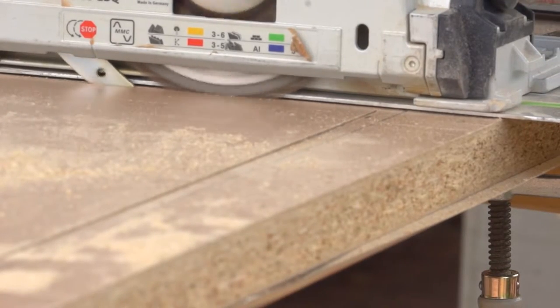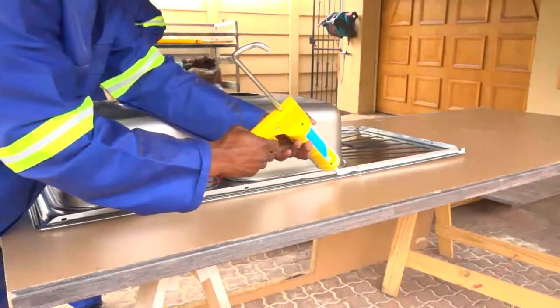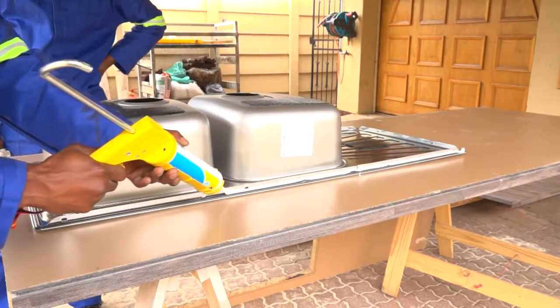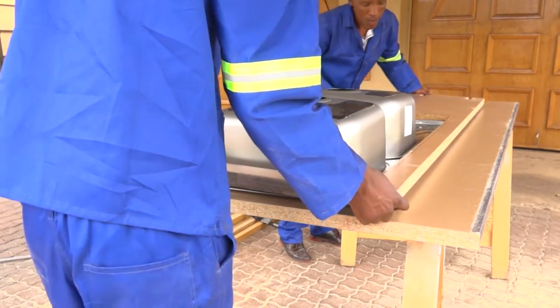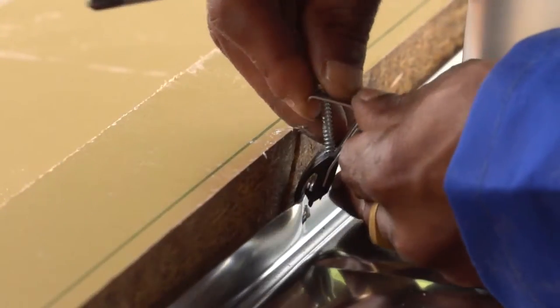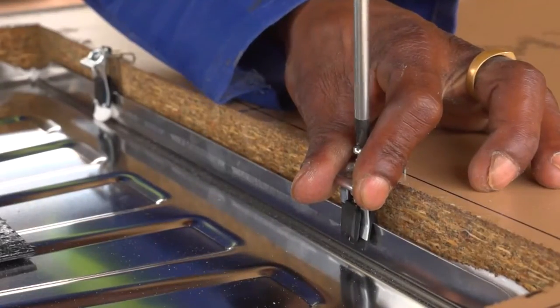Once you've done all the cutting, clean away any dust and seal the edges. Then add acrylic around the edge of the sink unit and position the unit on the underside of the worktop. Clamp it into place, starting in the middle and working your way outwards.